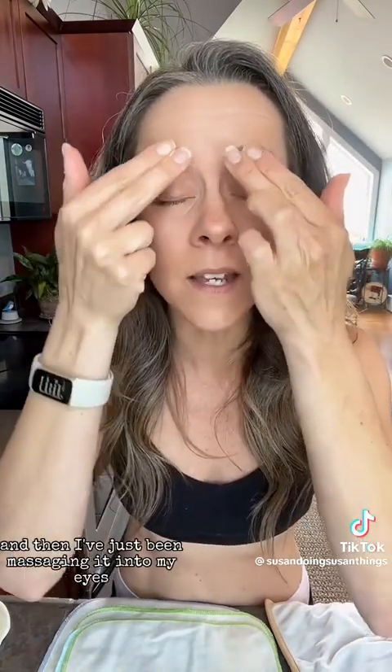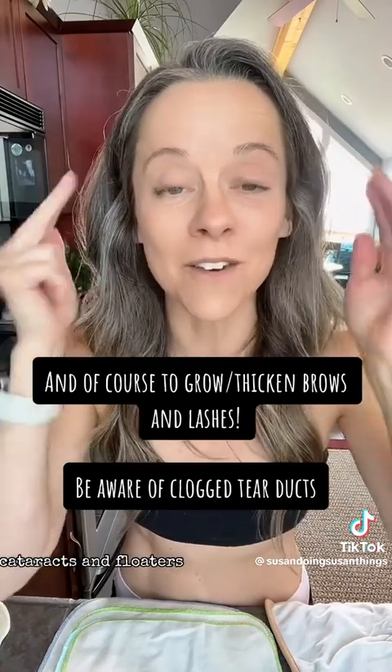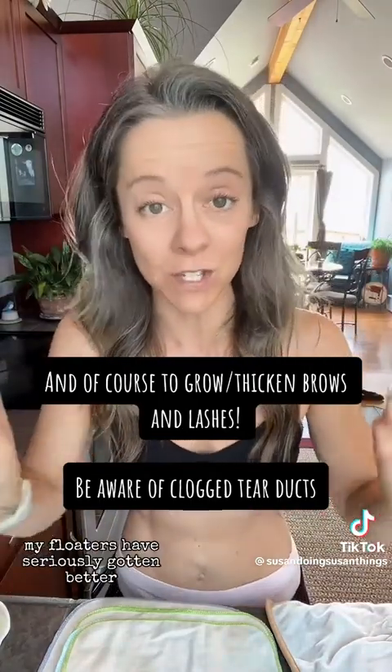If you've started rubbing castor oil into your eyes at night, I was originally using a fabric to do that, but there's no reason to. I just took a spice bottle that has small holes and put two fingers over the top — that's just the perfect amount. I've been massaging it into my eyes, brows, and lashes. It's good for eyesight, cataracts, and floaters. And my floaters have seriously gotten better.